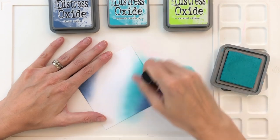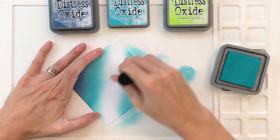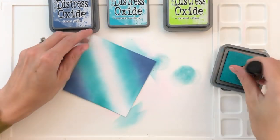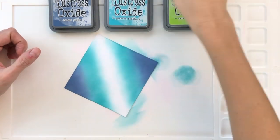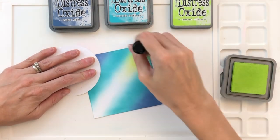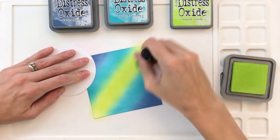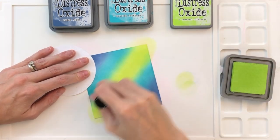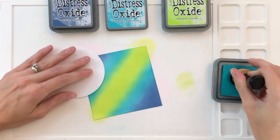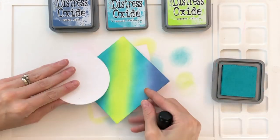The very center of this square at a diagonal is going to be Twisted Citron, so that's the very center. After blending the Peacock Feathers, I'm now moving on to Twisted Citron. This makes a really cool pattern when we do the inlay die cutting, which is why I chose this diagonal kind of gradation. This is a little better than just doing top-down with two colors — you get a more interesting look. I only know this because I've played around with this technique a lot.